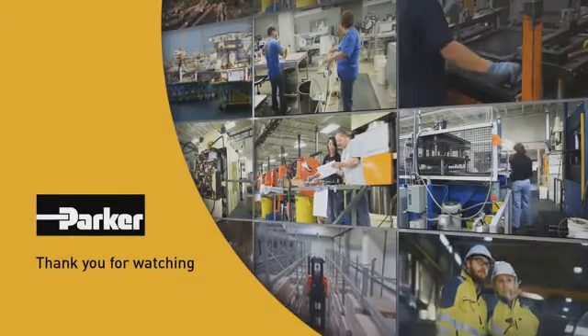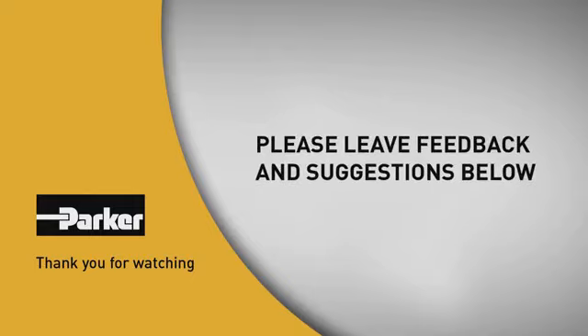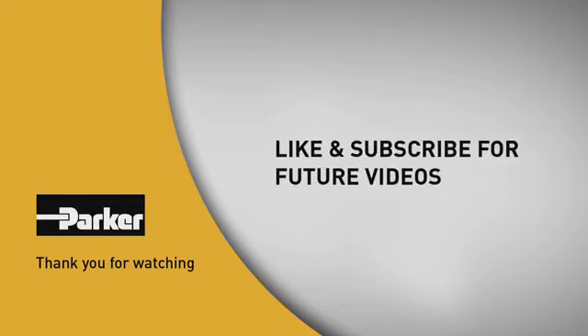Thanks for watching — I hope this video helps you when servicing directional valves. Below you'll find links for our directional valve catalog and our distributor locator. Please take a moment to leave your feedback and let us know what you'd like to see in the future. Make sure you like and subscribe to be notified when we release future videos.